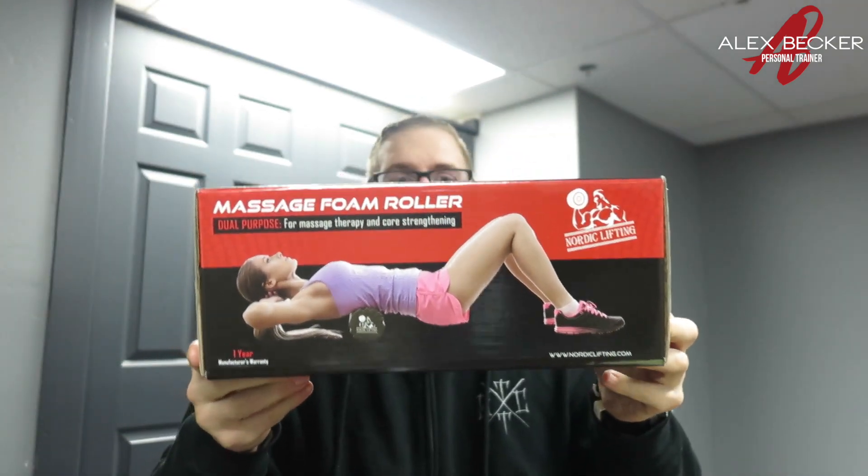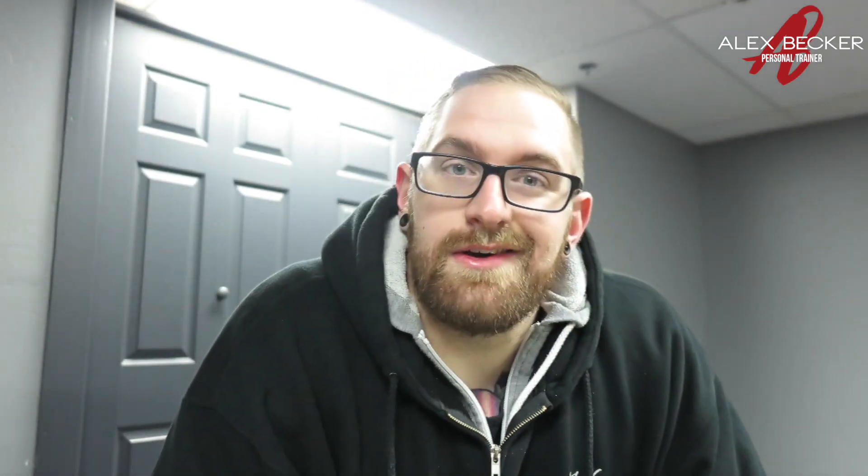this massage foam roller to test out. In the email it says they want an unbiased review of it, so I just want to let you know that I'm not sponsored by them at all. I have a couple of their products that I use already.